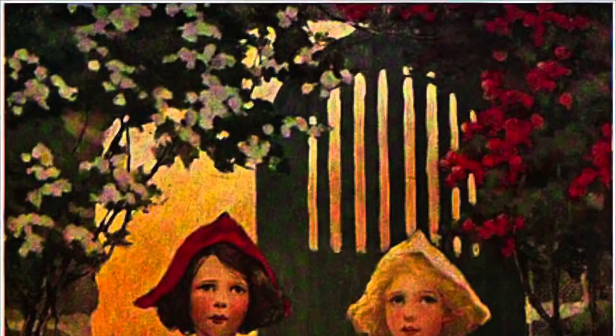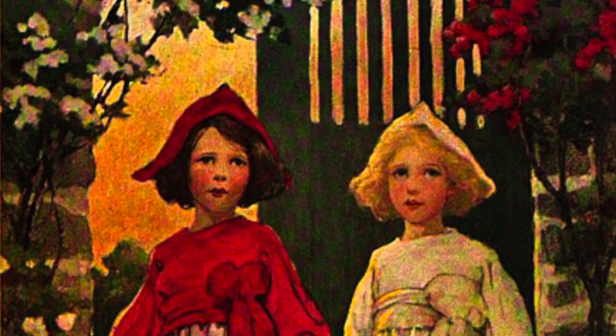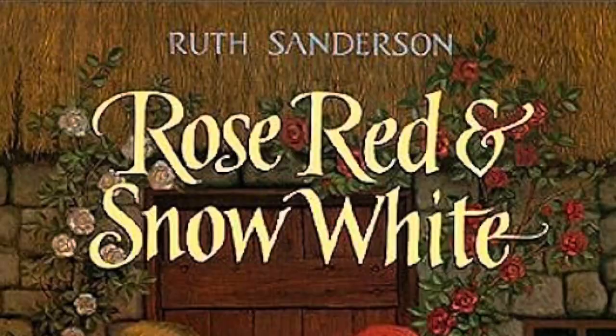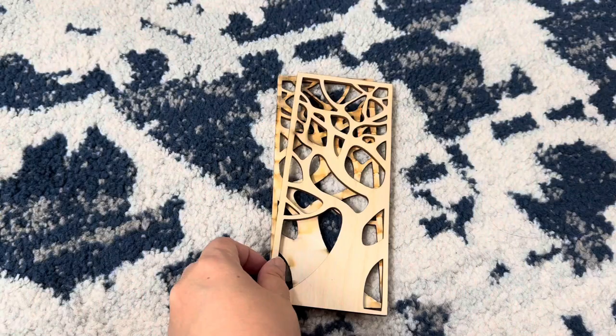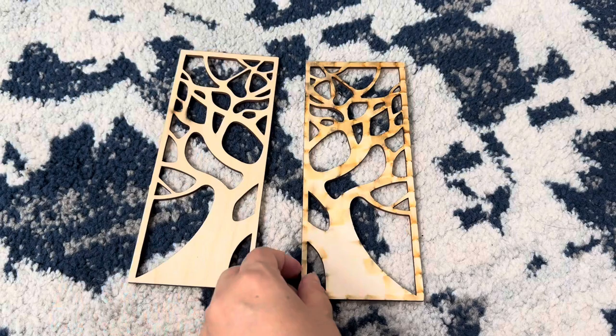In the story of Snow White and Rose Red, they live in a cottage in the forest. Outside of their door are two rose bushes — one growing red roses and the other growing white roses. So I decided to make their headboards about these two rose bushes. I bought these two pieces from the wood shape store and I'm painting them dark brown.